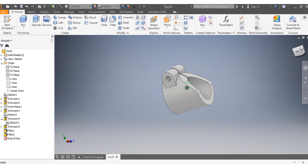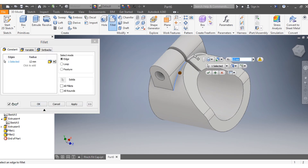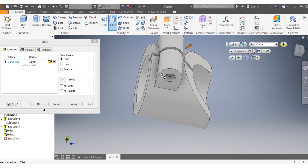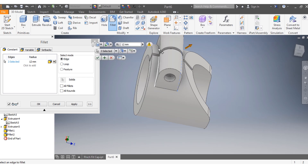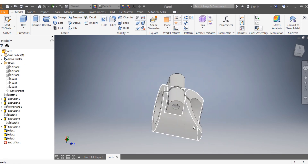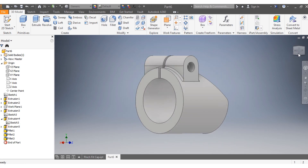Now on the side, select this edge and that edge, as well as the edges at the back — apply a fillet of 2 millimeters on both sides. The drawing is now finished.